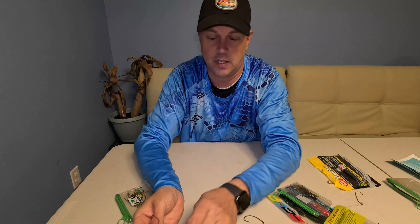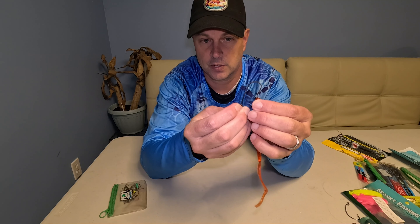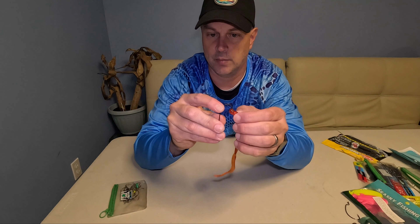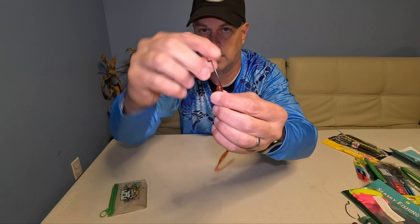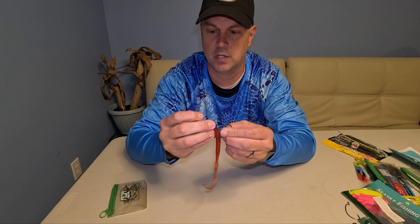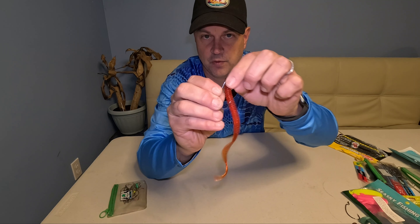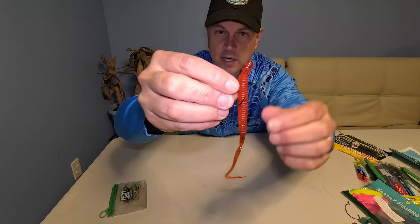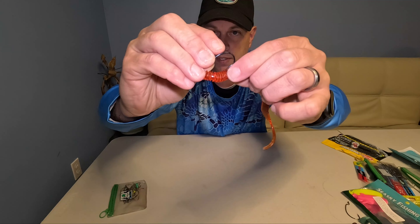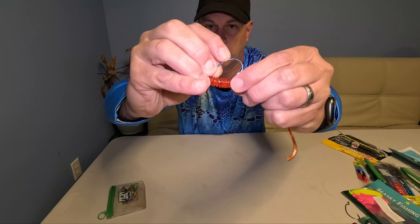I'll start off with a Berkeley and a worm to show you. With a worm hook, I'm only going through a little bit of that head - not going down much at all. I take my worm hook, go right through that head, don't go down much, pop it through, and slide it all the way up to the top right where the eye comes in.